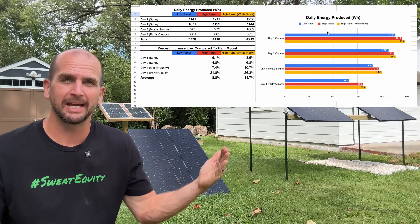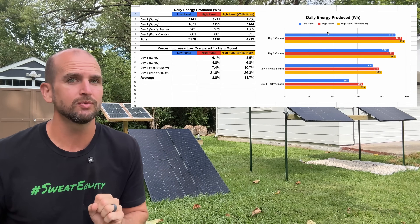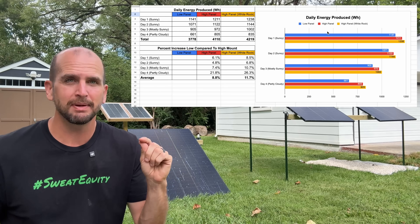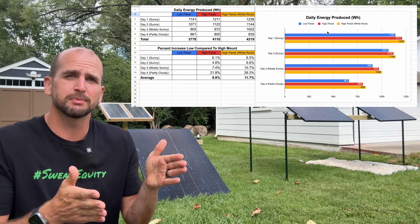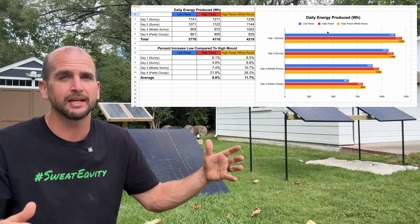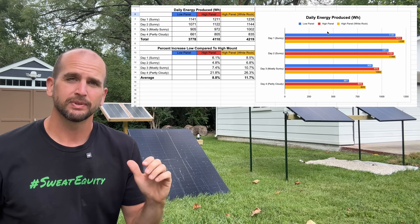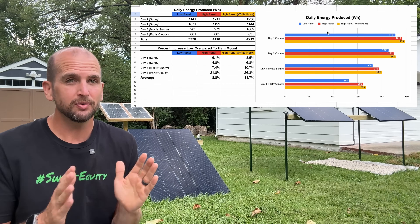With a lot of sun, the high panel was five to seven percent better than the low panel — considerably better than the previous four percent result. With white rock underneath, it was seven to over ten percent, which is a meaningful increase in daily energy production. On the fourth cloudy day, the high mount and especially the high mount with white rock showed substantial gains over the low mount — a massive benefit if you design for worst-case overcast scenarios. Rolling up all four days, the high panel gives about nine percent total gains, and with white rock it's nearly twelve percent.